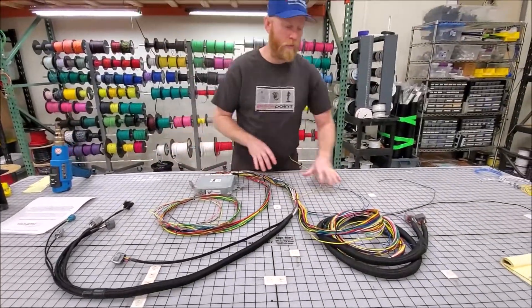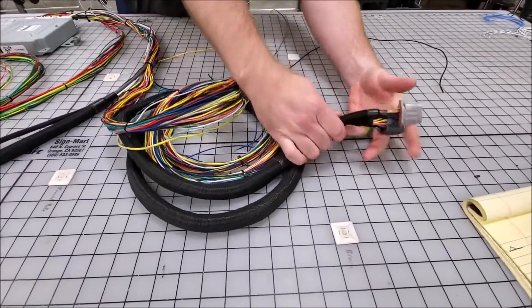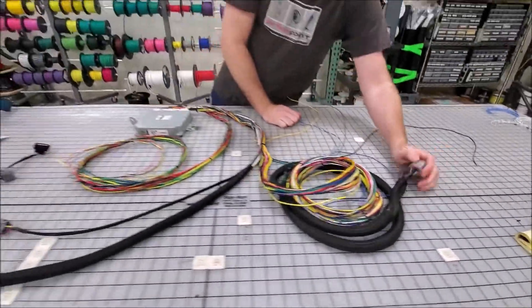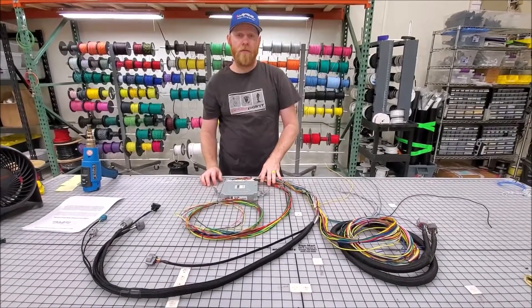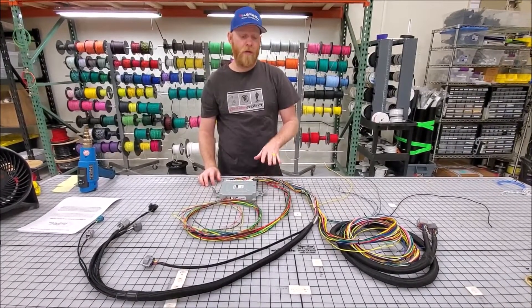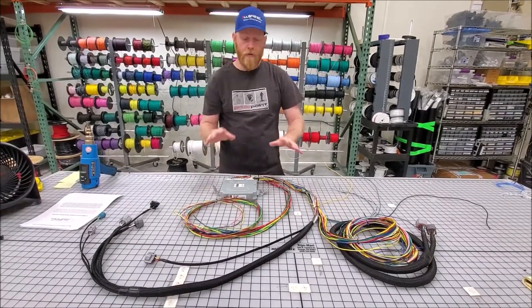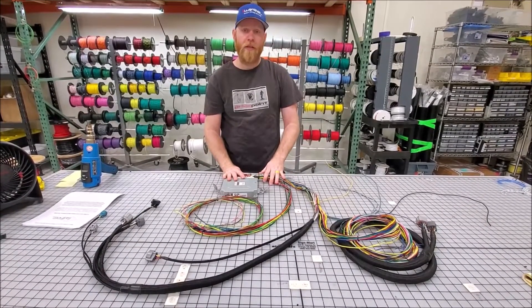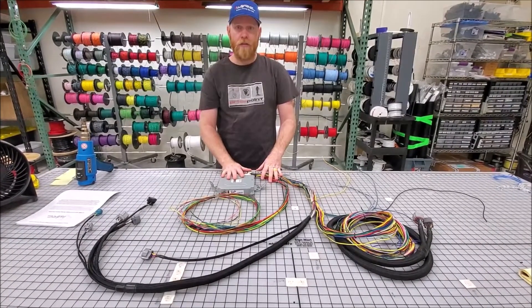All re-sleeved, brand new, no used parts here. And then two main engine plugs already pre-wired for AVCS. This would be a great option if you have a VW doing a Subaru swap, a Porsche kit car, a sand rail — pretty much any project, even a Subaru race car that uses this engine.